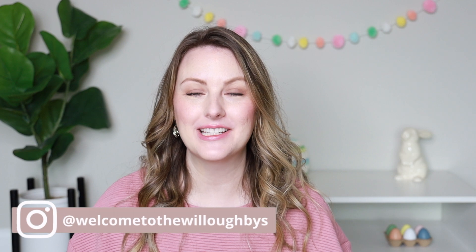Hey guys! Welcome back to my channel, or welcome if you are new. My name is Tara. I'm a mom of two boys — a two-year-old and a four-year-old. In today's video I am going to show you what I got my kids for Easter this year.